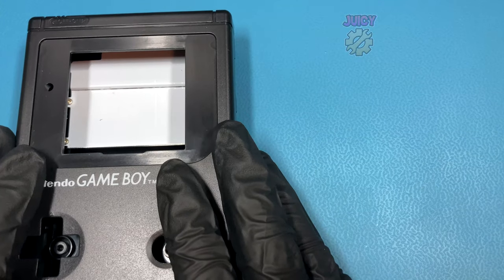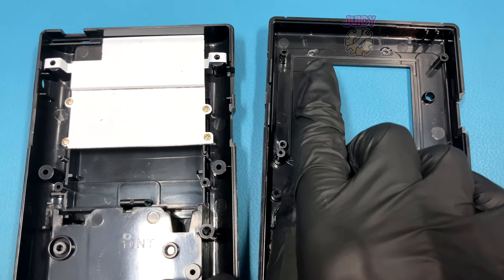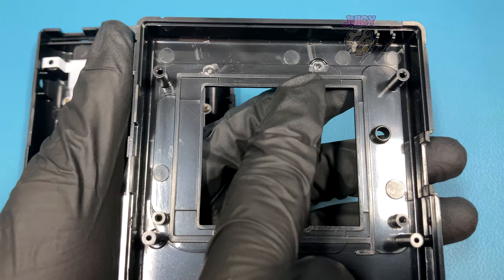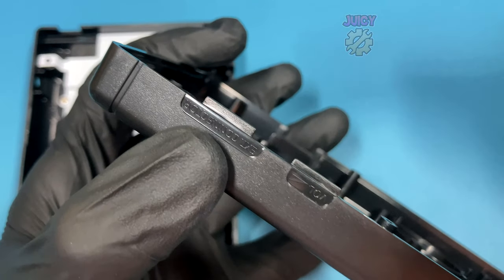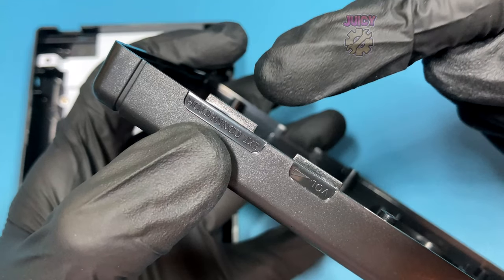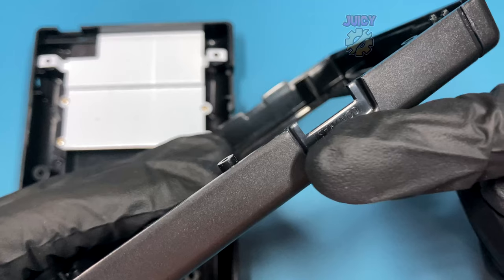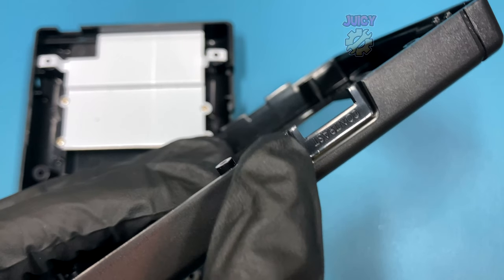For the installation I'm going to start with the shell. If you don't have a pre-cut shell, I'll tell you the modifications required. As you can see there are two pillars that have been cut, and there's also a section up in the top right that's also been cut. The instructions say to remove a little tab but it's still present and I'll keep it until necessary. On the other side, the contrast wheel opening has been increased slightly, mainly just on the left-hand side.